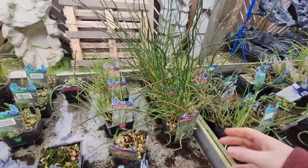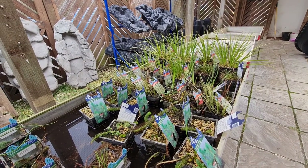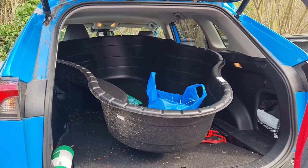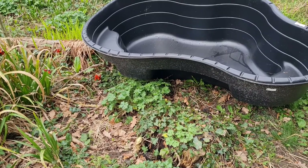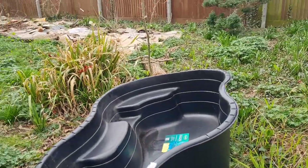Seeing pond liners in person at a well-stocked garden center or pond specialist gives you a chance to really get an idea of the size and shape of your pond — it can be hard to visualize based on descriptions alone. You can sometimes get rigid pond liners secondhand through Gumtree or other classifieds, but we chose to get ours from a local pond shop. Sadly they were going out of business, so we got a 30% discount, but it was still quite expensive. The pond size we ended up choosing was 500 liters, but even a small bowl can be converted into a mini pond that provides water for birds and invertebrates.